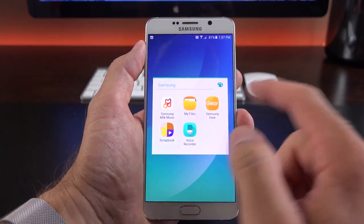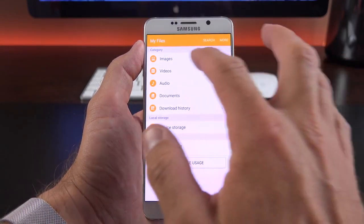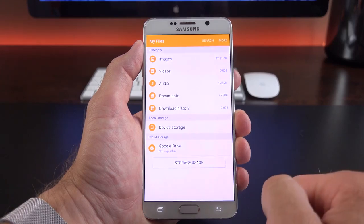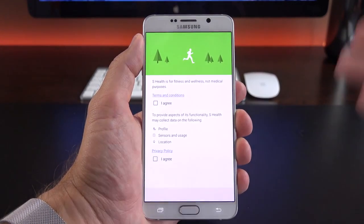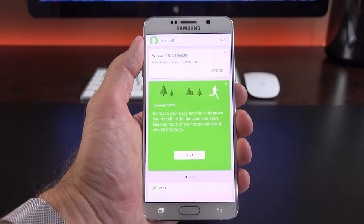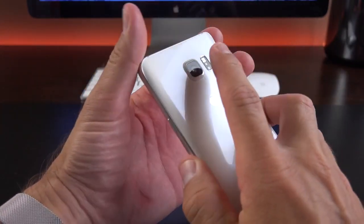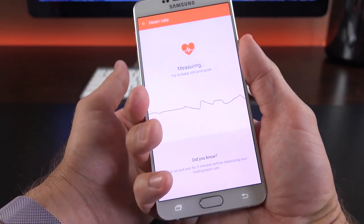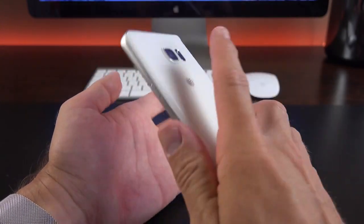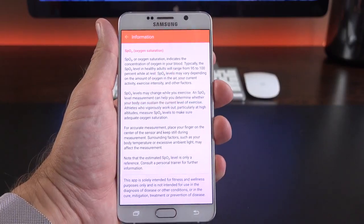MyFiles is a very slick file manager consistent with the TouchWiz UI, showing images, videos, audio, documents, download history, device storage, and cloud options. We also have S Health for tracking fitness goals, which works with Gear accessories, the phone's heart rate monitor, and more — log into your Samsung account to sync. Measuring heart rate: just press the heart rate monitor on the back, it lights up and measures — 80 beats per minute sounds about right. We can also measure blood oxygen level — 95%, so healthy. Note: the UV sensor from the Note 4 is no longer present.